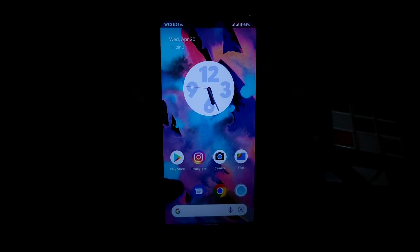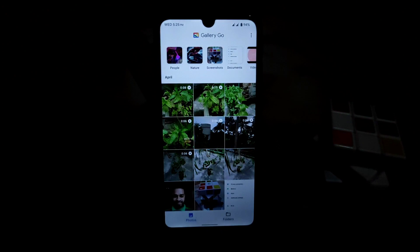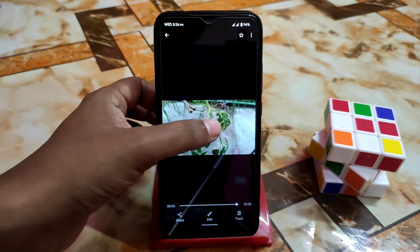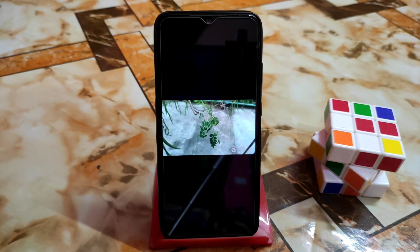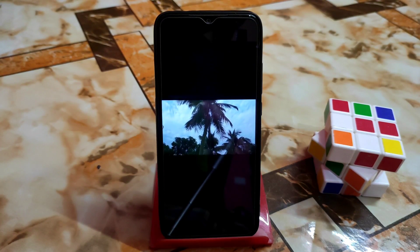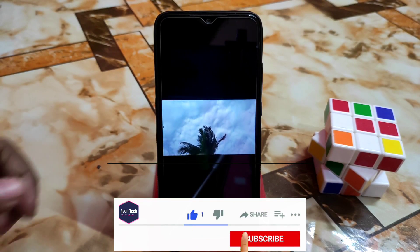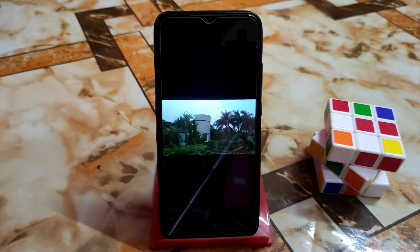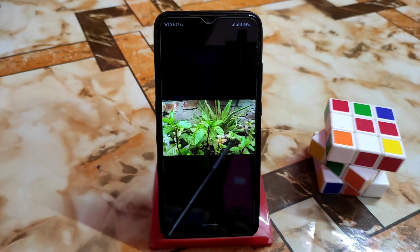The realistic color — let me show you from the gallery application. I already taken some videos with 1080p 30fps and 1080p 60fps. First let me show you the 1080p 30fps video — here it is, taken with 1080p 30fps. Now this one is 1080p 60fps.